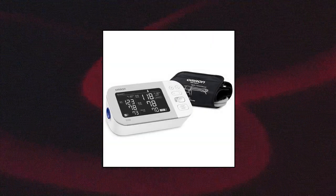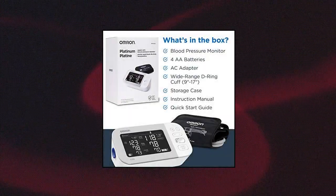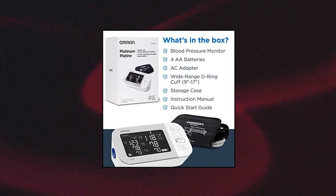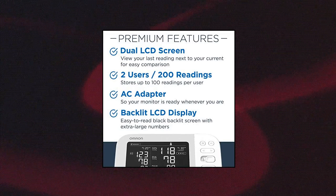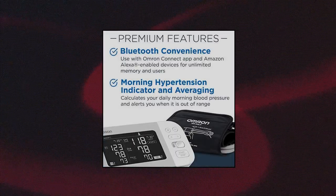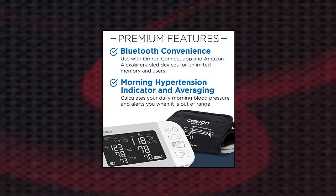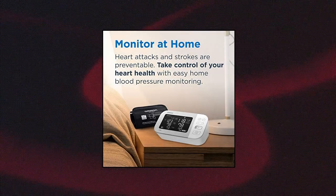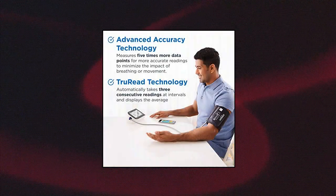Omron Platinum Blood Pressure Monitor, upper arm cuff, digital Bluetooth blood pressure machine. The Omron Platinum upper arm monitor, complete with D-ring cuff, provides unlimited memory and stores 200 total blood pressure readings for two users. Works with the free Omron Connect app and is compatible with Amazon Alexa-enabled devices. Doctor and pharmacist recommended. The high morning average indicator alerts the user if systolic or diastolic measurements are out of normal range in the morning, when there is a higher risk for heart attack or stroke. This feature is unique to the Gold and Platinum series monitors.